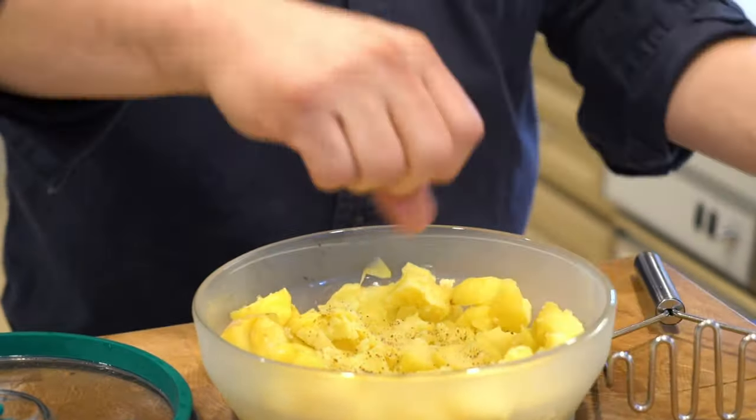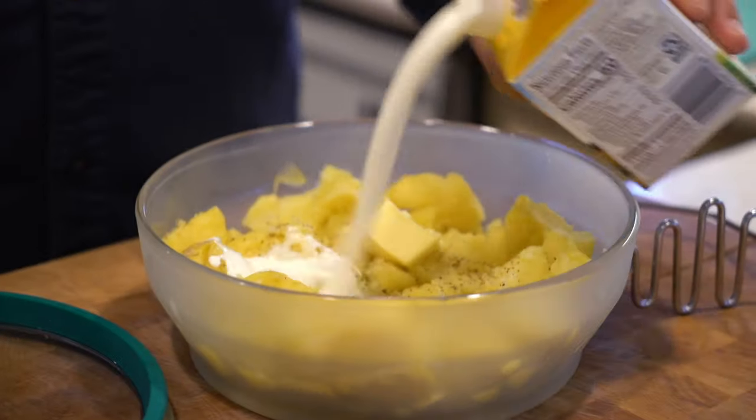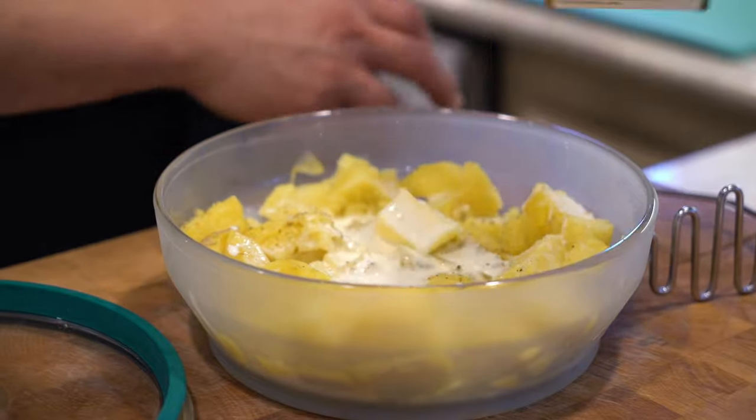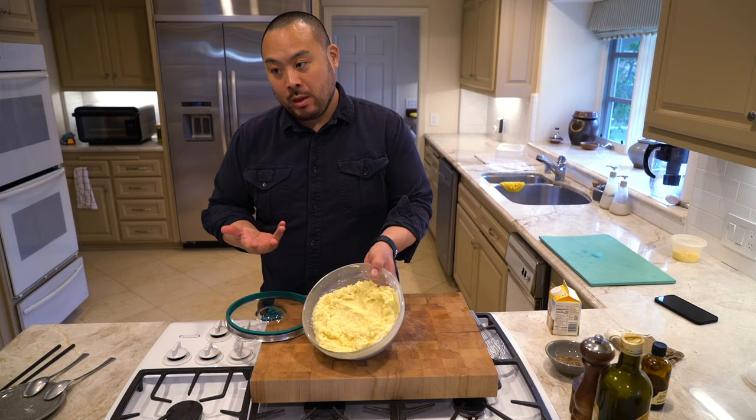I season it with a little savory salt, and what I love most is I can just pour my milk, cream, or butter directly into the pot to cool it down so I can serve it right away. I'm doing everything in the pot, with just a simple masher — and that's it. Pretty simple.